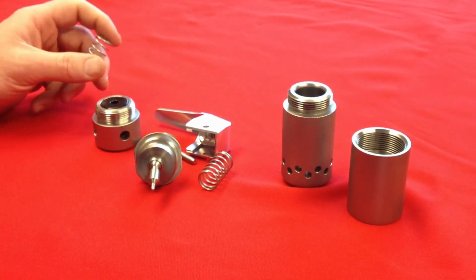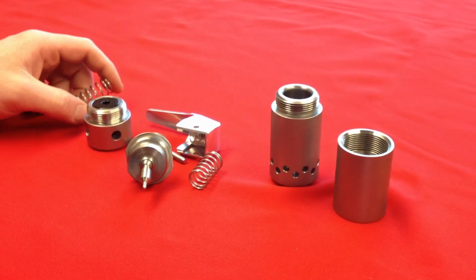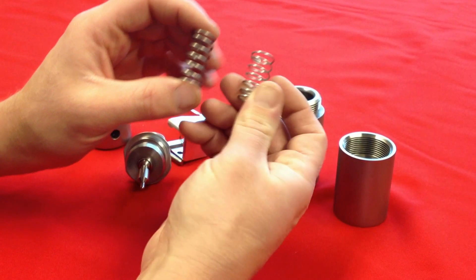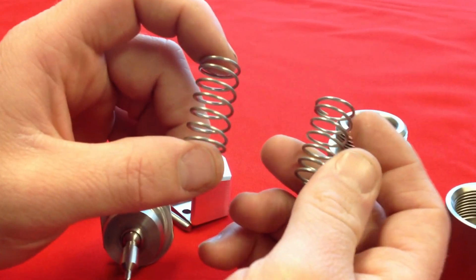Now that you have disassembled the FBG-1, it's time to assemble it for its use. When you get your kit, you'll notice that there are two supplied springs. One of the springs is heavier, and one of the springs is lighter.